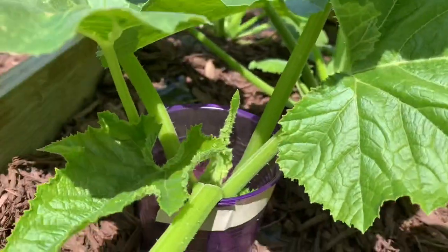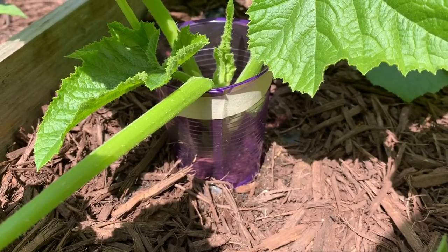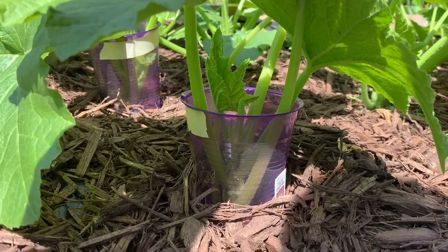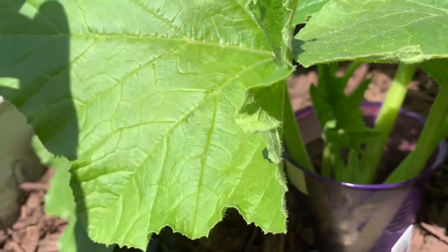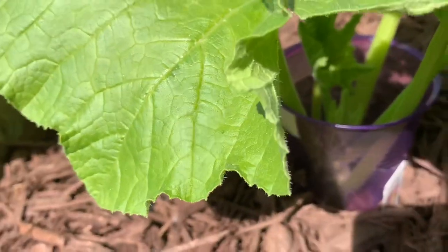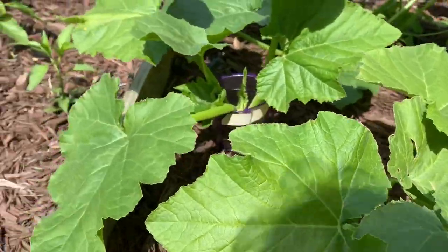I did one more cup over the plant that has the baby squash. For now we'll leave it and see what happens. I'm going to go inside and do a little more research. I've seen videos where they use smaller, almost Dixie-cup-sized ones and it looks like it works. I worry these might be too big right now when the plants are a little young.